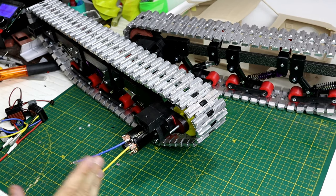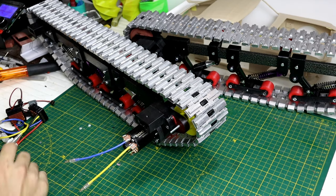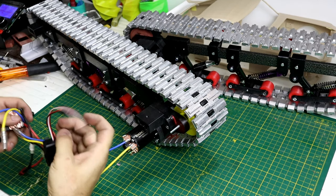Okay, soldering is done. Both motors are connected with these wires. Now I'm going to connect the ESCs.